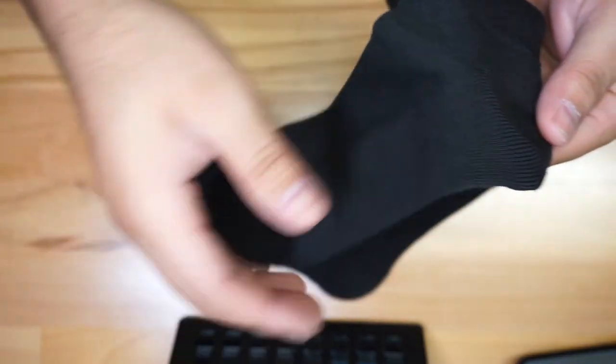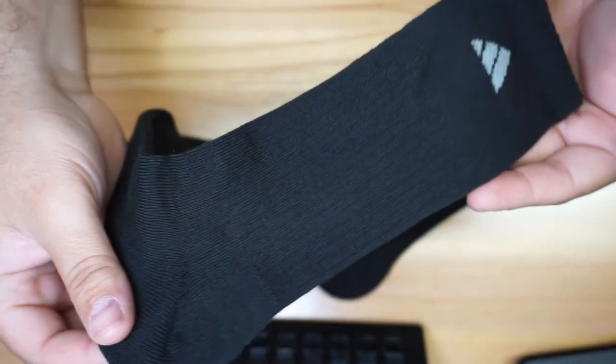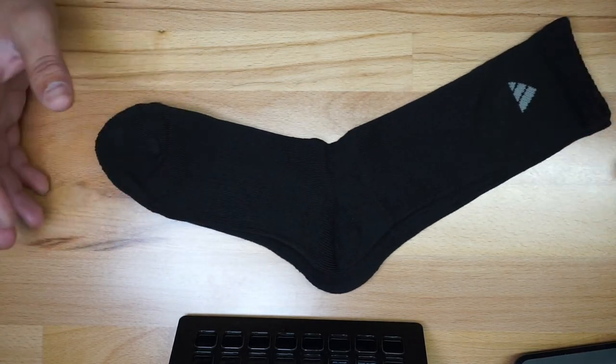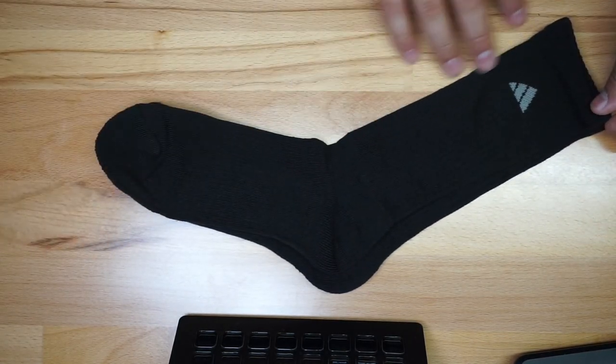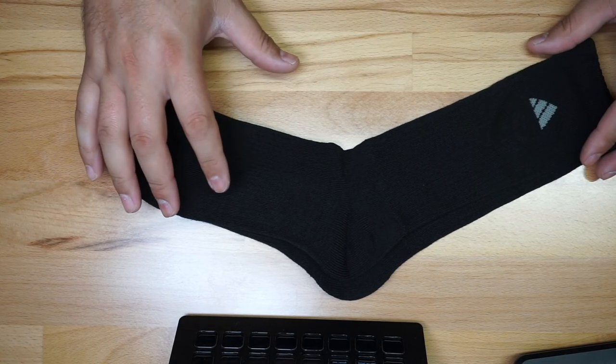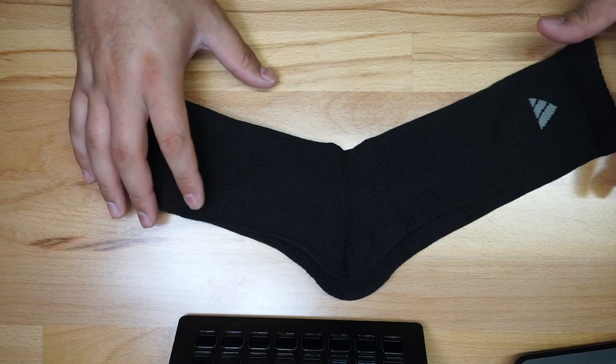Let me give you a closer look so you can get a better idea. It's a nice pair of socks — they fit pretty well and they feel good. If you're wearing boots or something like that, I do like this design. The arc compression is also designed to keep your feet dry from sweat.